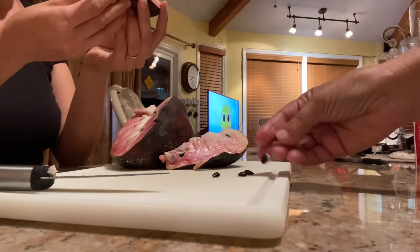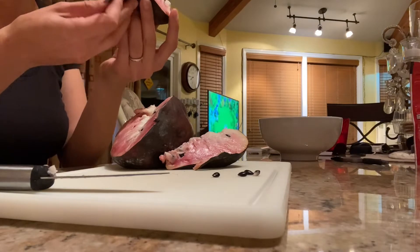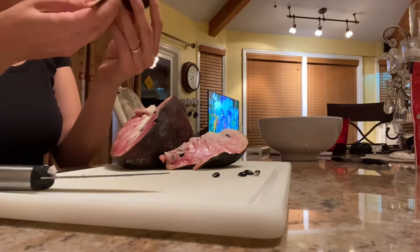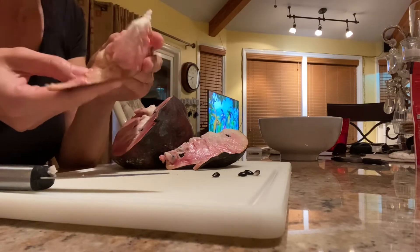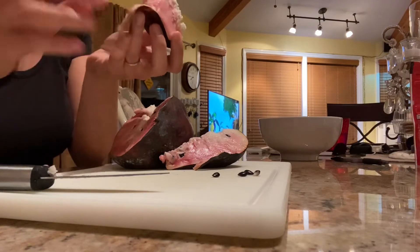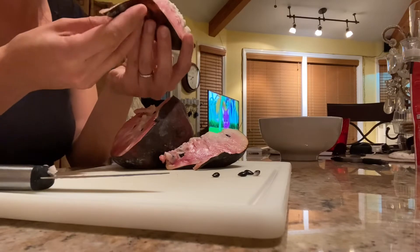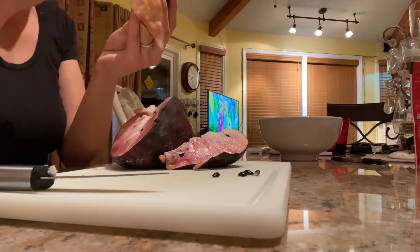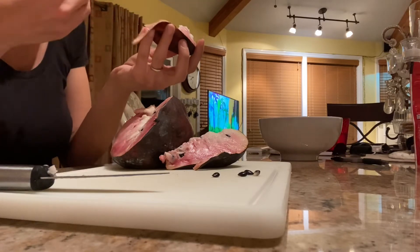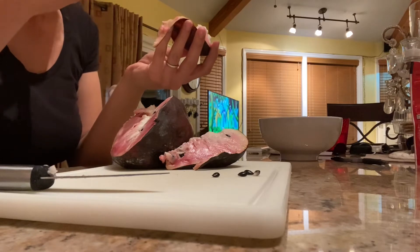It definitely has a raspberry hint — I do taste that. Oh, very custardy! Wow. Not a lot of seeds either — very good seed-to-flesh ratio. It gets a little bit of grittiness toward the skin but not much, and on the inside it's very creamy, custardy. Oh wow.